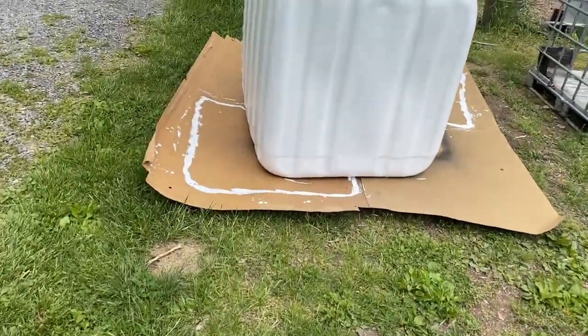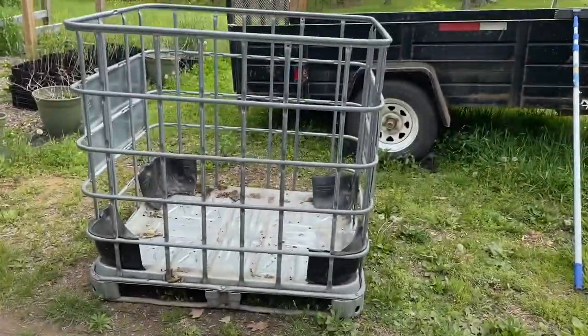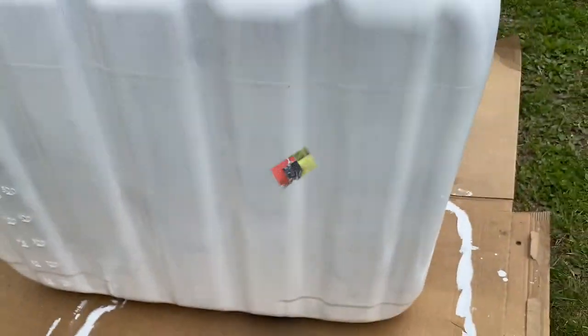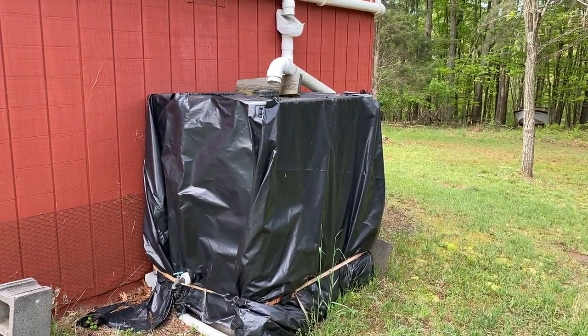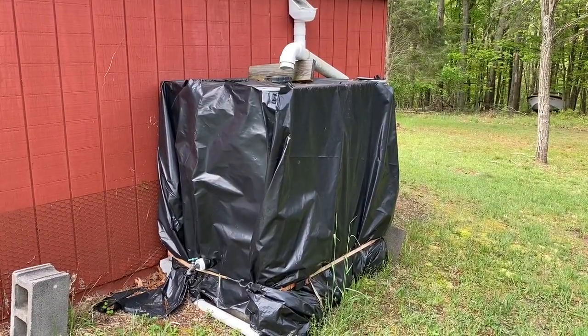This one over here I've already done and it's ready to go back into its cage right there. You can see most of the light is not coming through here and that will help it a lot. If you stick around towards the end of this video we'll show you a couple different ways to wrap the IBC tote in plastic versus painting.